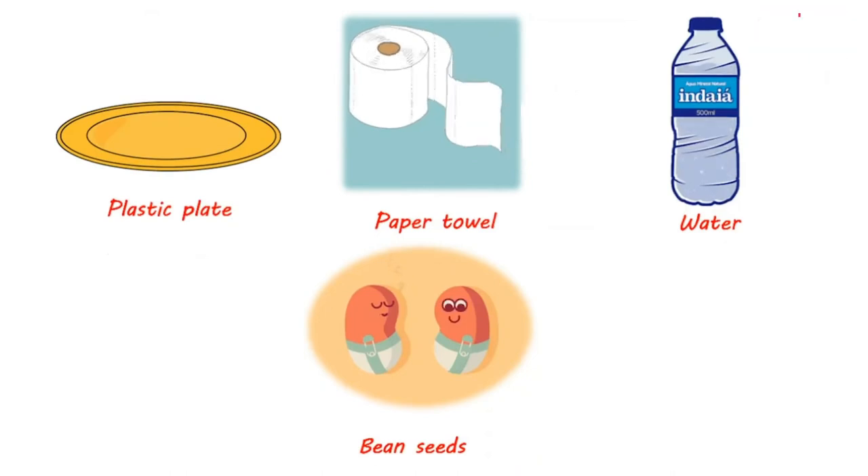First, we're going to use the plastic plate, the paper towel, the water, and the bean seed. We're going to put the paper towel on the plastic plate, put some water on it, and then put the bean seed and observe the difference. Let's watch this video to see what happens.